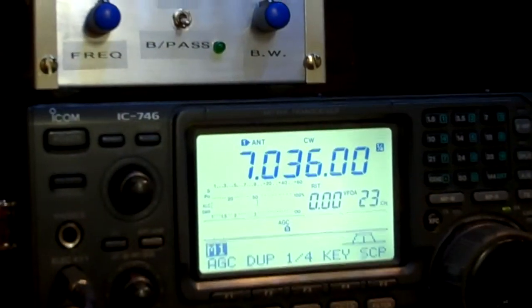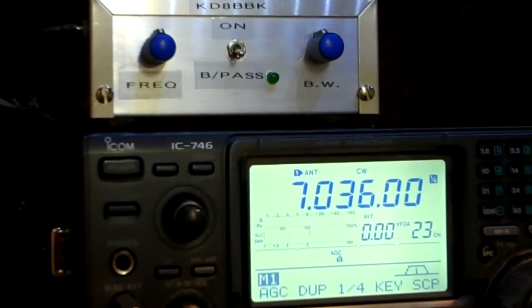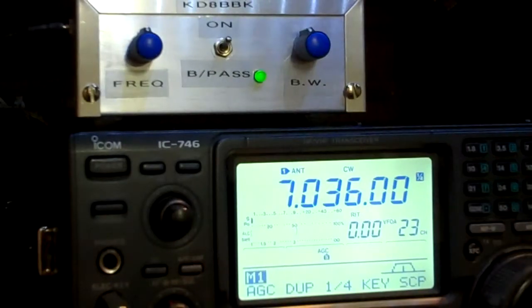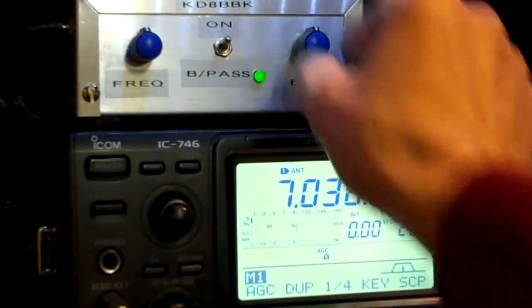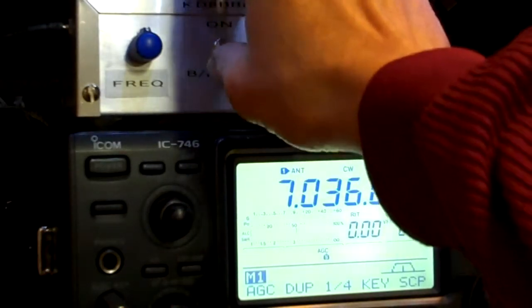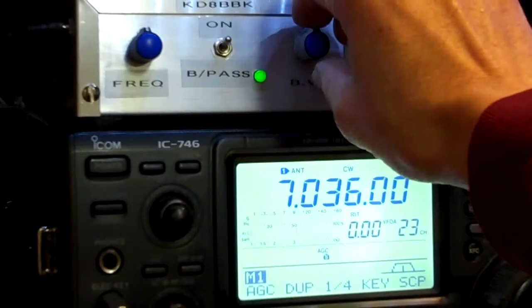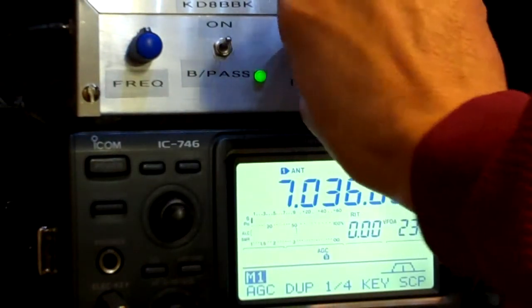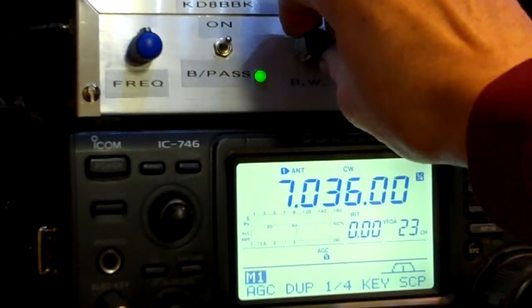Here we got the Icom 746 with the stop filter hooked in line. Presently with the filter off. If you turn the filter on, you can see how with the bandwidth at about 50%, it takes out a lot of that white noise. That's bandwidth all the way open — that's with it all the way narrow. You can adjust the frequency as well.